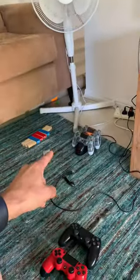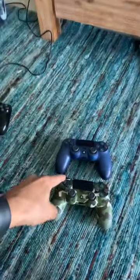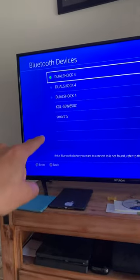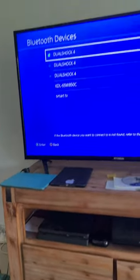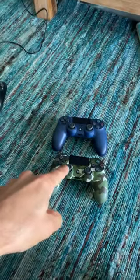Get the old controller, go down to the Bluetooth device section, and enable the Bluetooth using the Share and the PlayStation button. It'll illuminate on here, then activate it with the old controller — go down to it and press it. It'll actually ask you to register the controller, and when you do that, boom, it goes straight on.